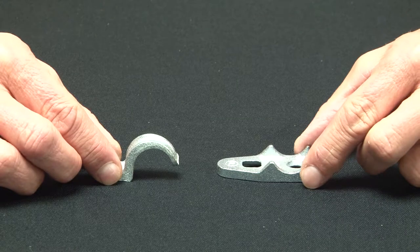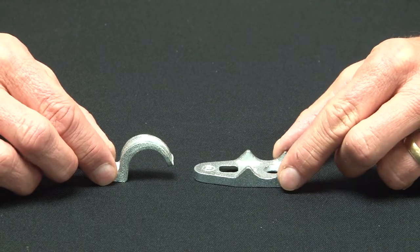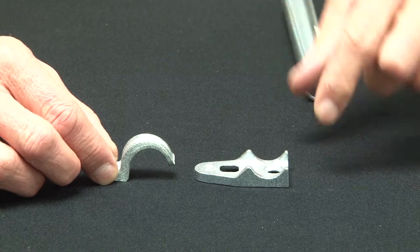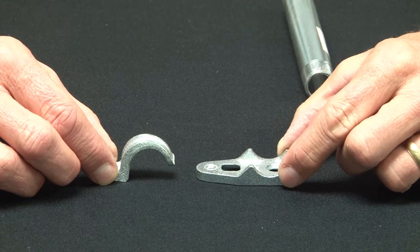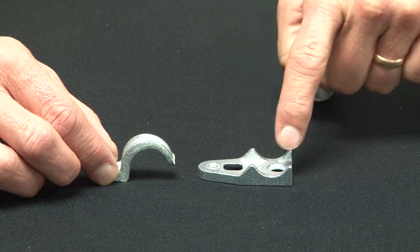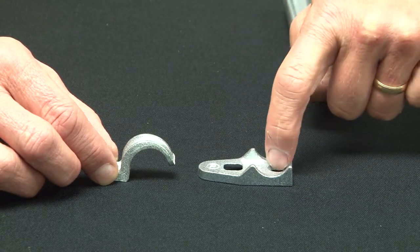Typically these are used on masonry, brick or block, and they simply mount this way. You mount the clamp back spacer, part number CLB50, in place and bolt it to the wall with the screw hole.